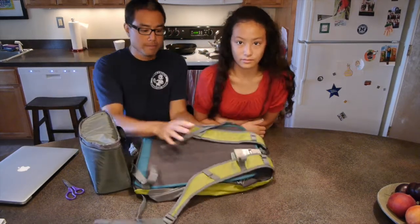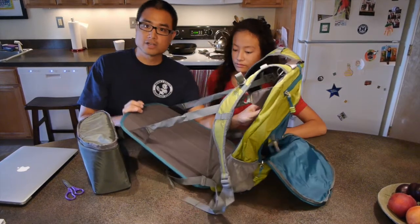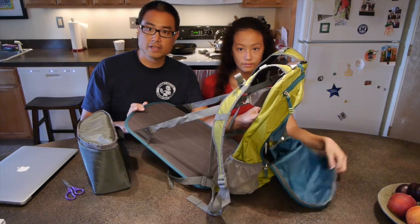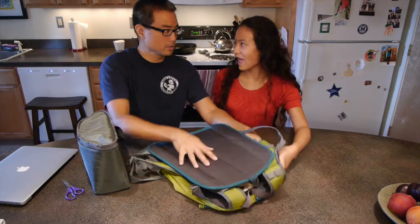Not a bad pack. I think this is a great pack for my daughter. Having the chair built into the back is a neat feature and something that she'll certainly be able to take advantage of. Do you like your pack, Abigail? It's fun. Yeah.